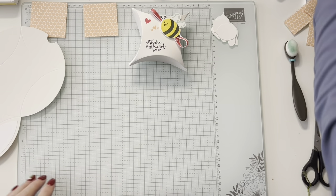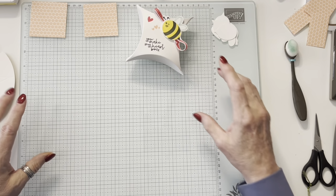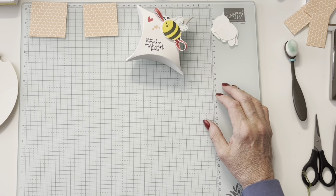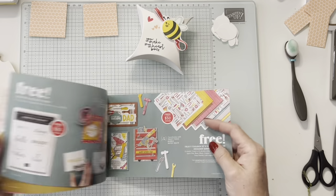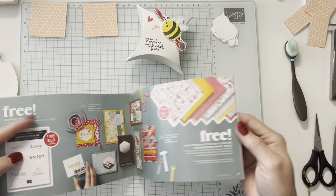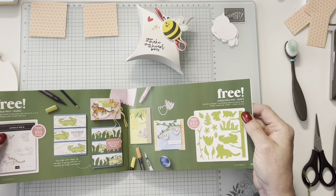I do want to mention one more thing because I'm using it. During the month of January and February is our Sale-a-bration. That means for a $50 order without tax or shipping, you can choose free gifts — there's paper, there's stamps, there's ribbon, and there's also a couple of sets.